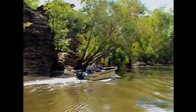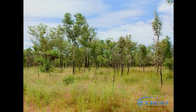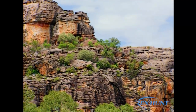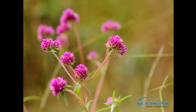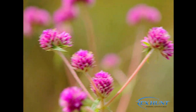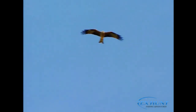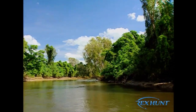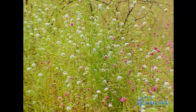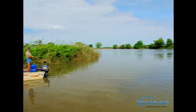Kakadu is Australia's largest national park, covering approximately 20,000 square kilometres and World Heritage-listed for both its cultural and natural heritage. The park protects one of the finest and most extensive rock art collections in the world, along with an amazing array of plant and wildlife. Kakadu is renowned for its natural beauty and magnificent wetlands, and the East Alligator River is no exception — forming the border between Kakadu National Park and Arnhem Land. The best fishing on the river occurs after the wet season when the roads become accessible.